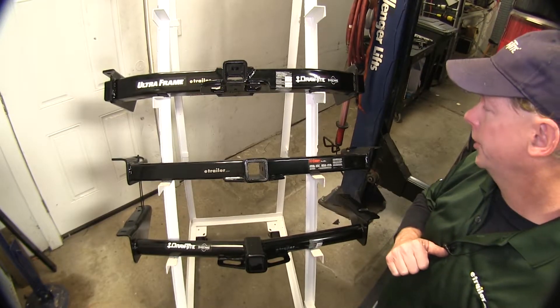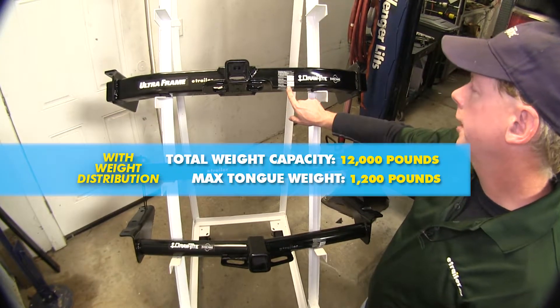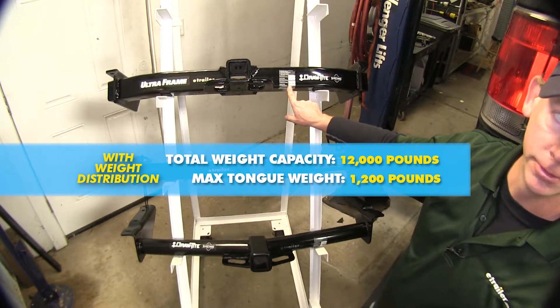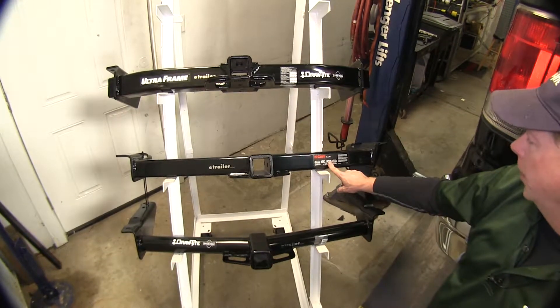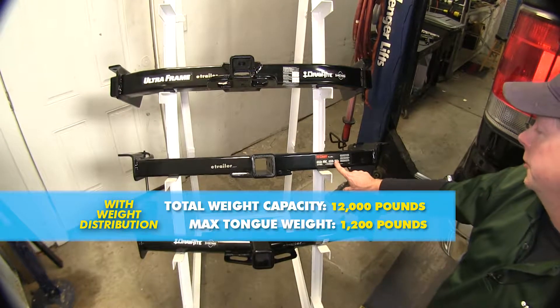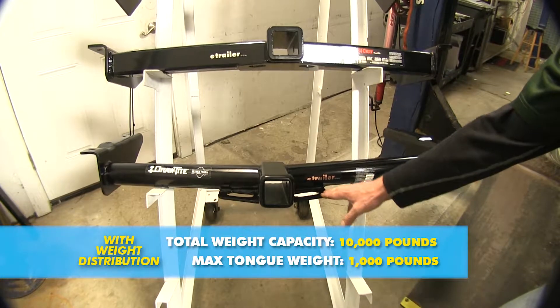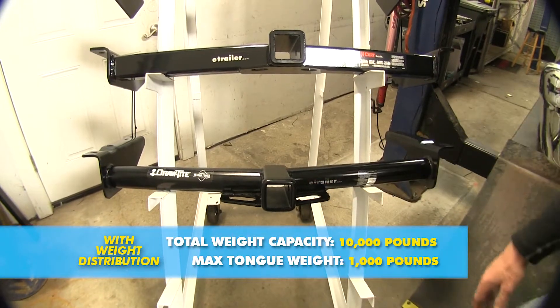For instance, on the UltraFrame hitch with a weight distribution assembly, pull weight goes up to 12,000 pounds, but tongue weight actually goes down to 1,200 pounds. On the Curt, pull weight goes up to 12,000 pounds and tongue weight also goes up to 1,200 pounds. On the DrawTite 75 Series at the bottom, this goes up to 1,000 pounds of tongue weight and 10,000 pounds of pulling weight.